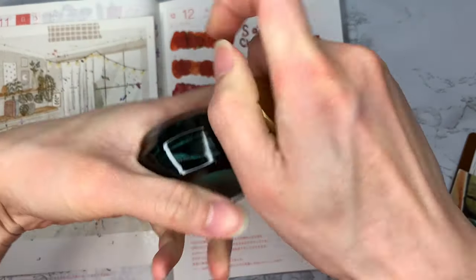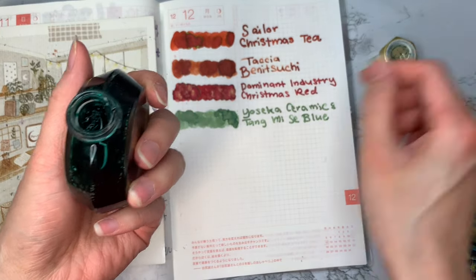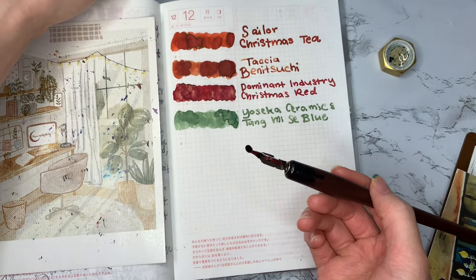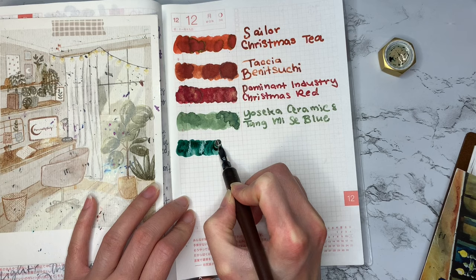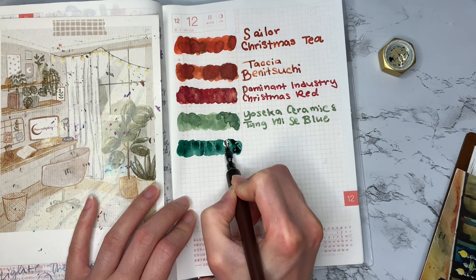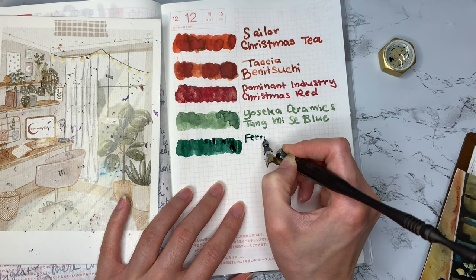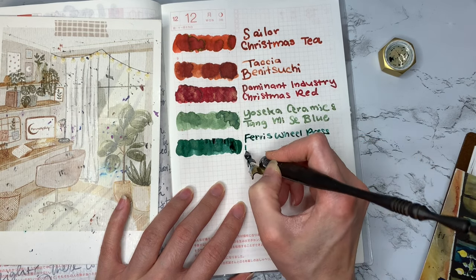The fifth ink on this list is from Ferris Wheel Press. It is called Misguided Mistletoe. This is actually the third ink bottle that I've bought in my life and I am obsessed with it. I love the bottle, and it is a gorgeous green with gold shimmer and a tiny, tiny bit of red sheen if you look close enough. I bought this ink from Atlas Stationers last year when I first got into fountain pens, and I still use it very regularly.